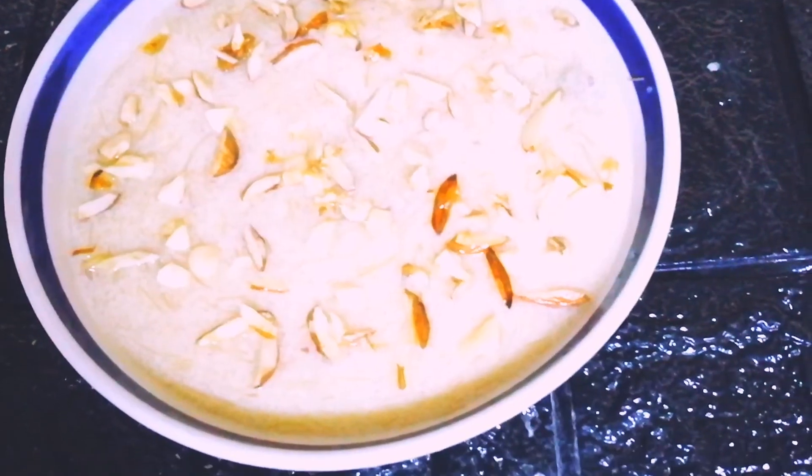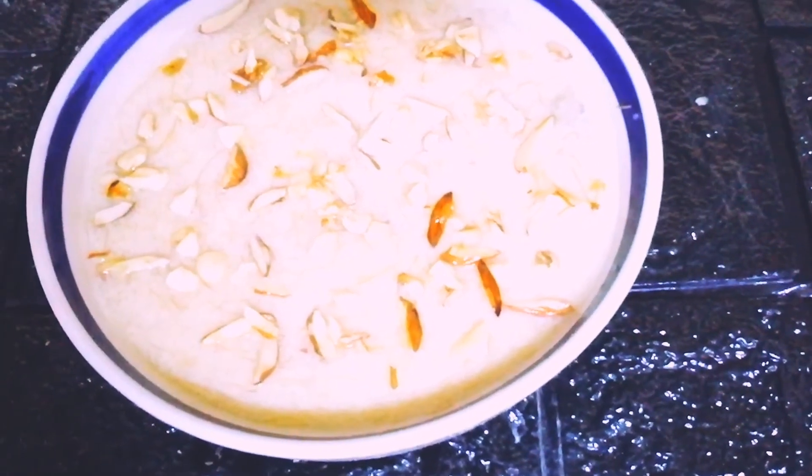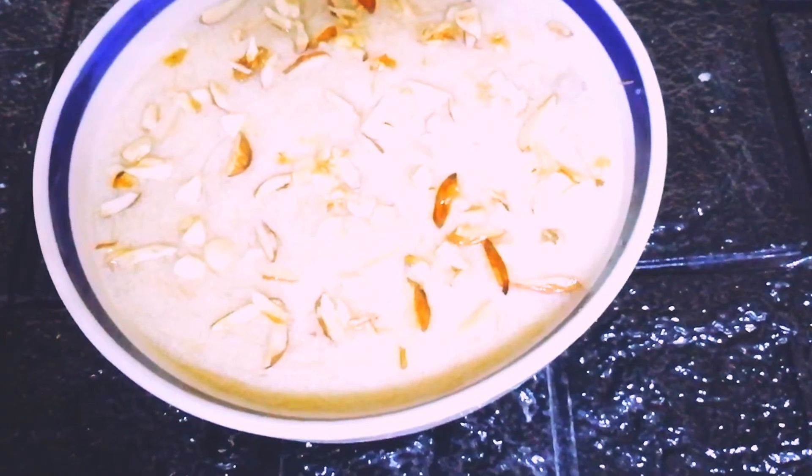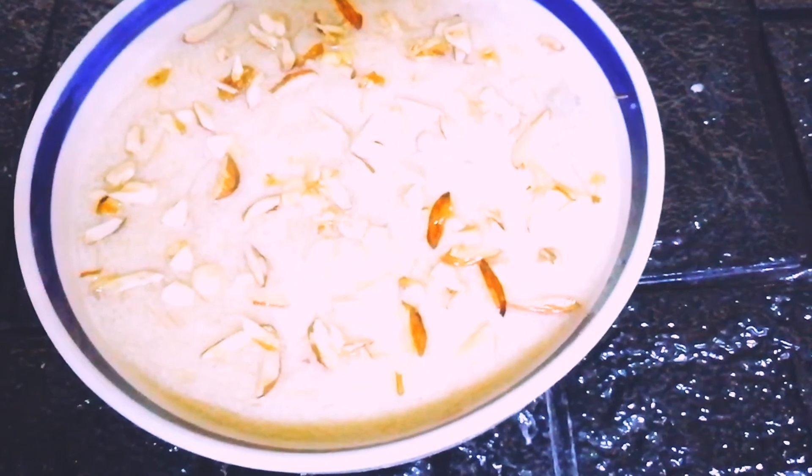Our delicious vermicelli kheer, or payasam, is now ready to be served. Hope you all like this recipe — it's an easy pudding that you can try anytime at home.